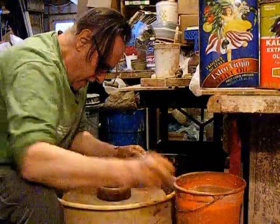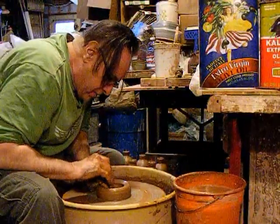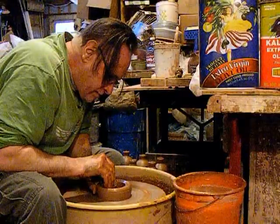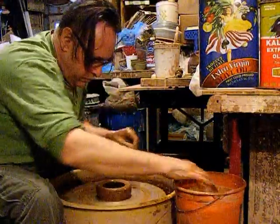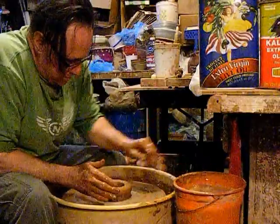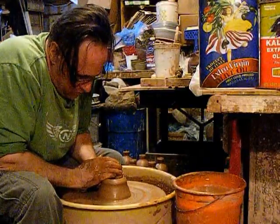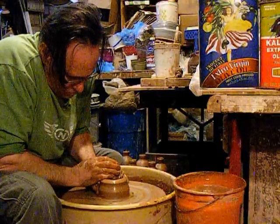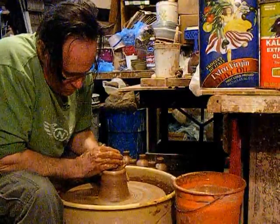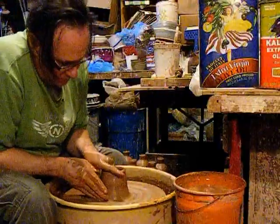I'm using a pound and a quarter. Check the thickness on the bottom — we'll bring it down a little thinner and compact it with the rib. I'm bringing it in by pushing together here, stabilizing. This is just a basic cylinder.